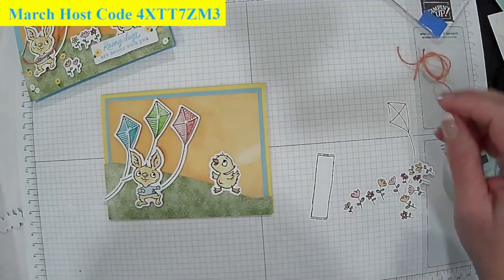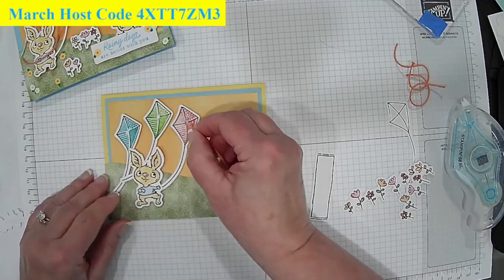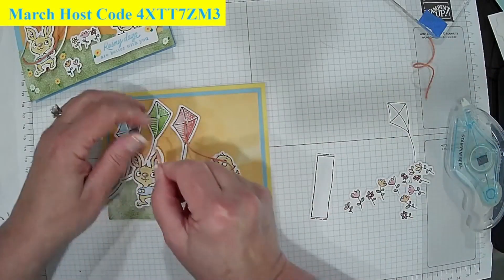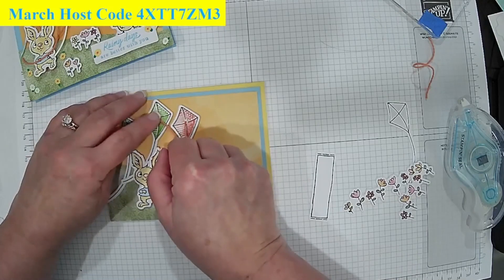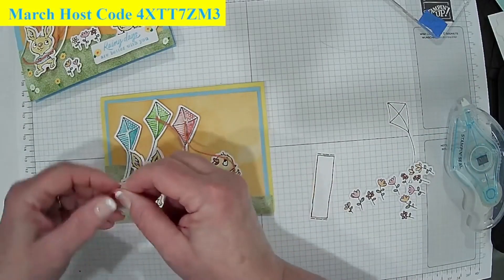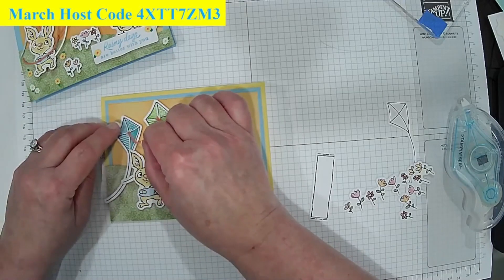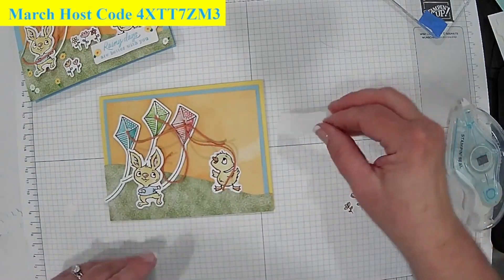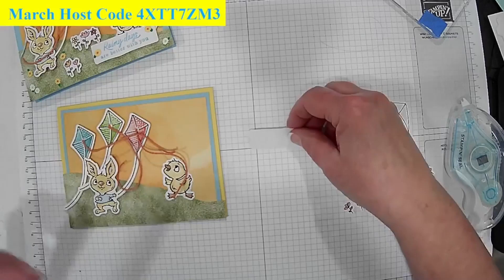I've already pre-cut the string — it's four inches long, which gives me wiggle room to come across the rabbit's hands so it looks like the rabbit is holding on to all the kites. When I was a little girl I flew kites, and sometimes people would get tired and leave me to hold theirs, so I'd hold on to them or stick them in the ground. This brings back good memories.